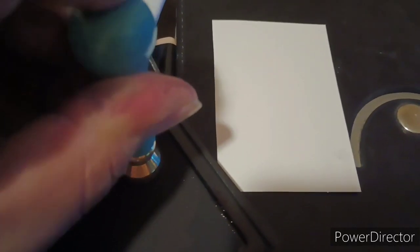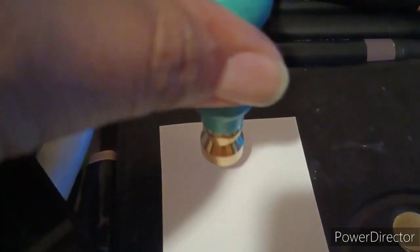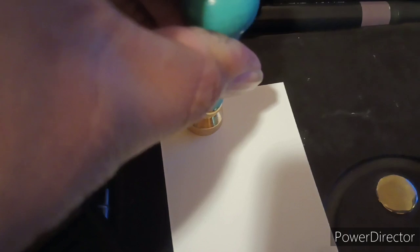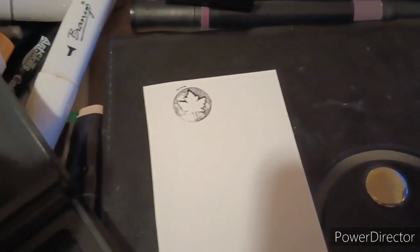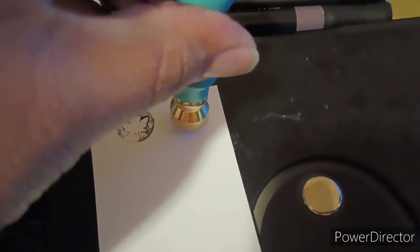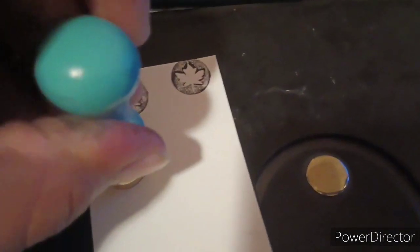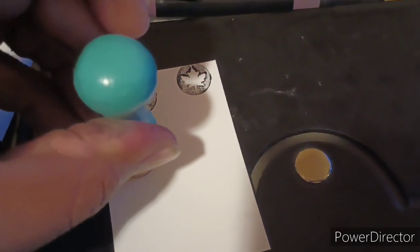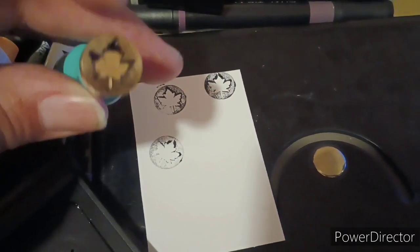I can use it as an ink stamp — put a little bit more pressure. There we go, that should be more than enough. I did order some wax so that's going to get here maybe in a couple of weeks because I ordered it from Temu and that takes a little longer. Right now, yeah, this works okay as an ink stamp.